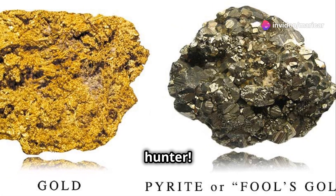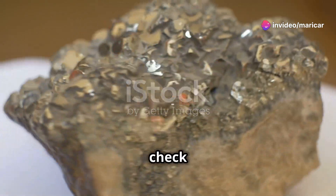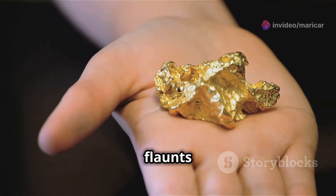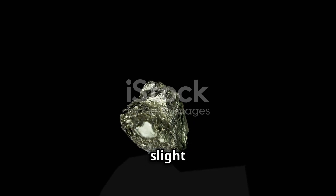You need to hear this if you're a treasure hunter. Don't let fool's gold spoil your adventure. The first thing to check is color. Real gold flaunts a bright yellow hue, while pyrite has a brassy yellow color with a slight greenish tint.